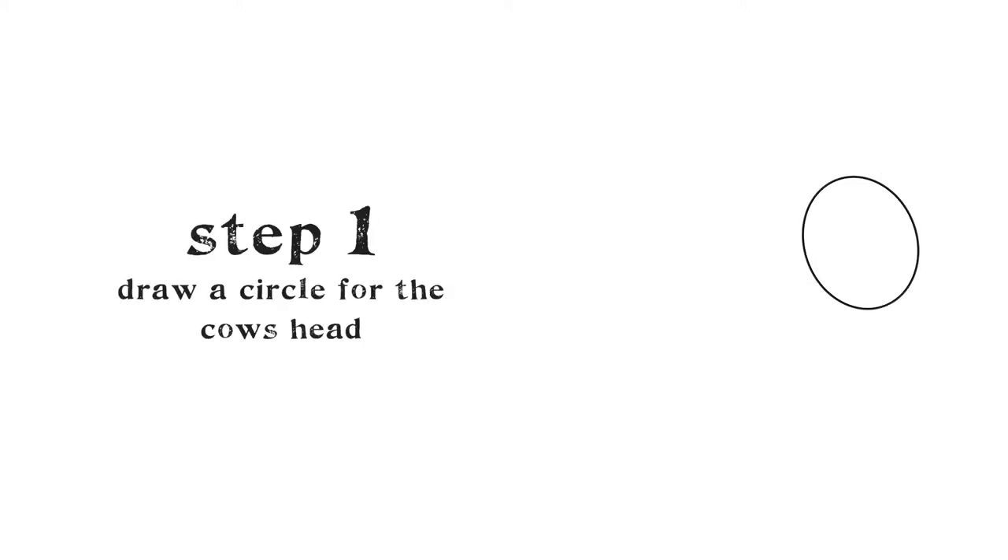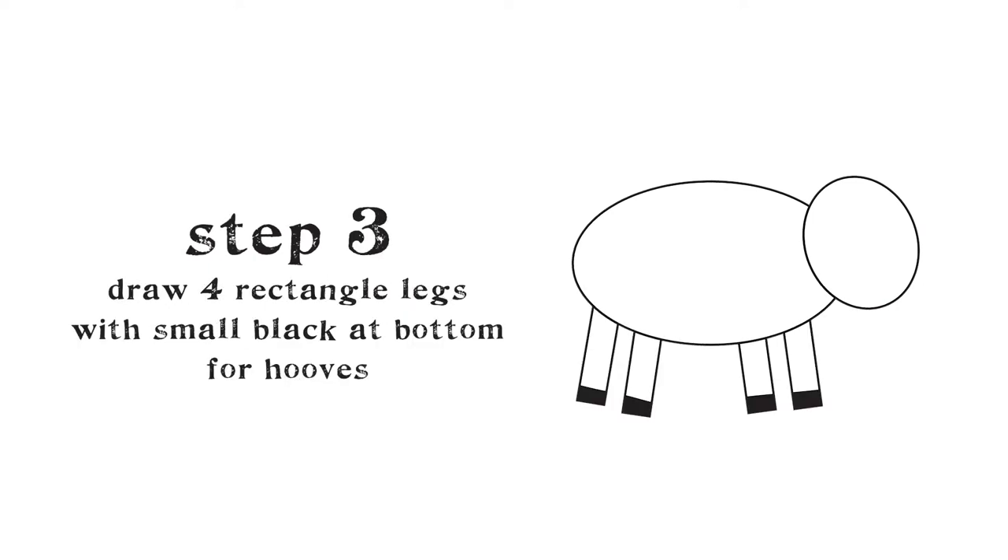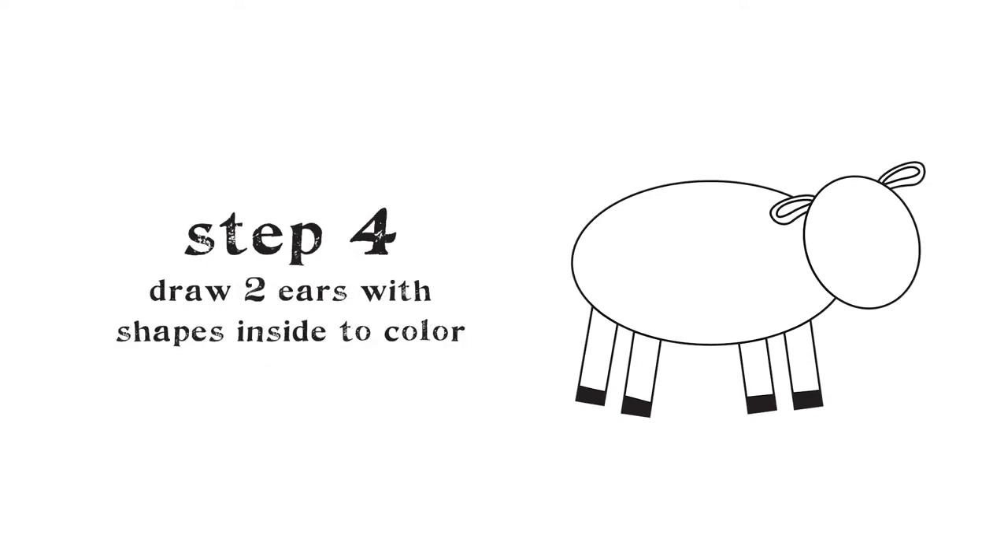Draw a circle — this is the cow's head. Draw a large oval beneath the head — this is the cow's body. Draw four long rectangles below the body — these are the cow's legs. Give each a little bit of black at the bottom — those are the cow's hooves.